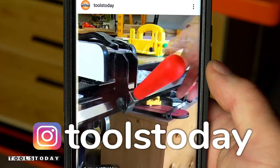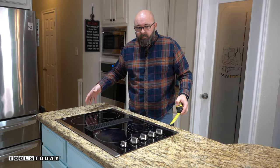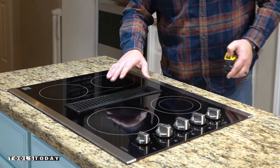Also, don't forget to follow us on Instagram at toolstoday. I'll need to make a recessed channel in the butcher block so that the butcher block can sit flush around it, and then I'll need to create channels for both the knobs and the vent cover.